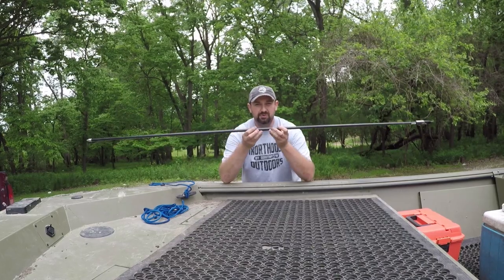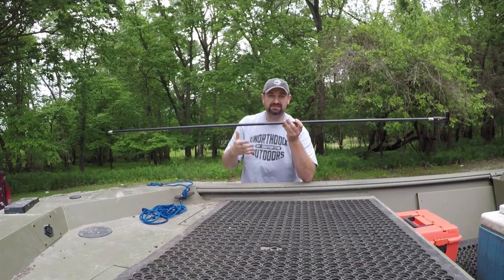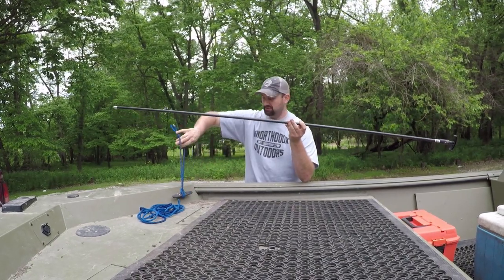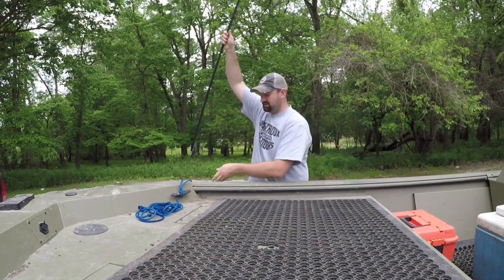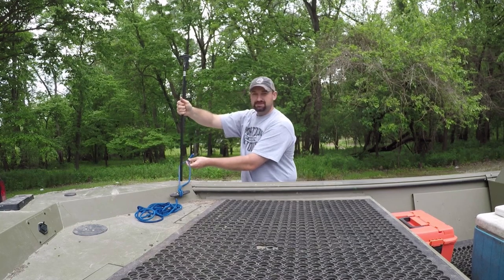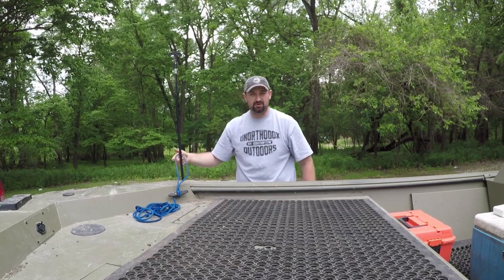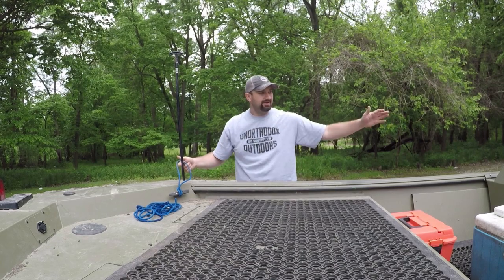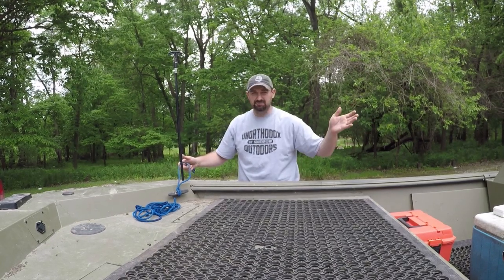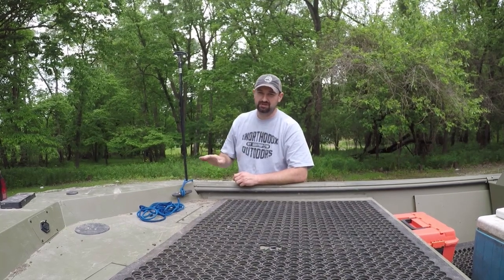When we boat up and get on the bank, we nose into the bank and if we need to stay there for a little while, we take our rope — just the right size to go over the side — and the shallow water anchor goes right down in, shoved into the ground. Of course we're in gravel right now so it doesn't work too well, but it holds us even with the current. These rods are pretty stout so the boat holds in place.